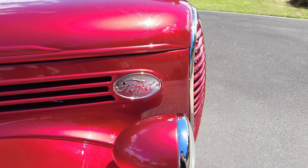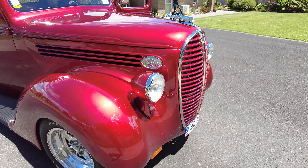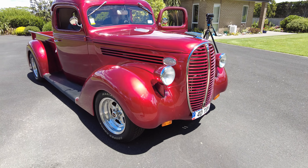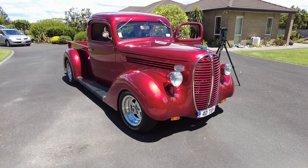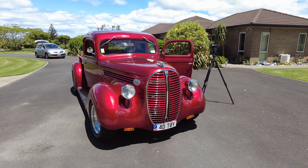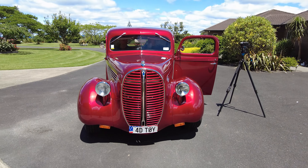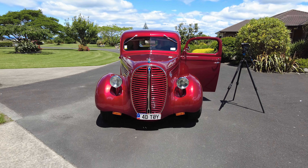Going back about ten years, my wife Claudia and I were travelling around in our motorhome and parked at a shopping mall when a bloke turned up in a '38 barrel nose pickup — a black one, chopped and everything. We talked with him for probably an hour, he took me for a ride in it, and that was it — I was hooked. I found this body on Trade Me in Auckland; it was rotten, but it's all turned out good.